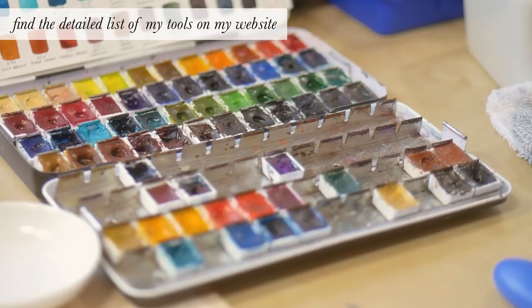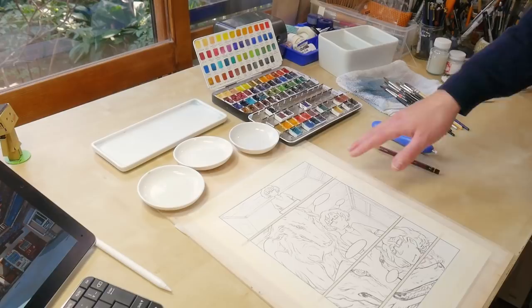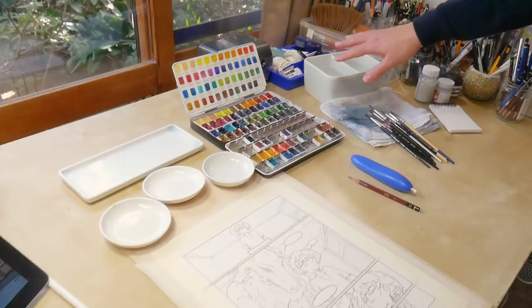Here I have my paints — this is the standard Schmincke 48 color set with some additional colors that I use from time to time, and my ceramic palettes for mixing colors. And here is the one page of the manga that I'm working on right now, before coloring.